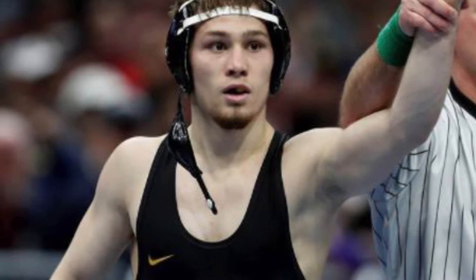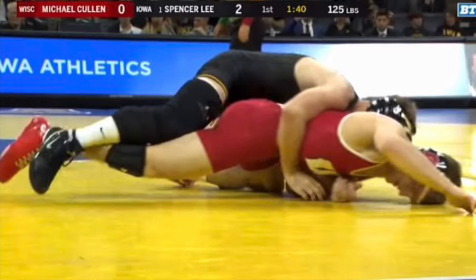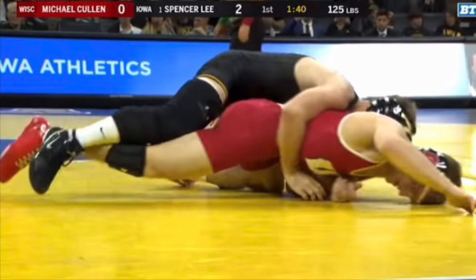Once the opponent is broken down, you're going to look to get the bar in. You can do this by waiting until he posts up on his elbow and then pushing over it and slipping the bar in on the other side. Notice how as soon as Colin bases up to his elbows, Lee is already pushing over the arm to get the bar.